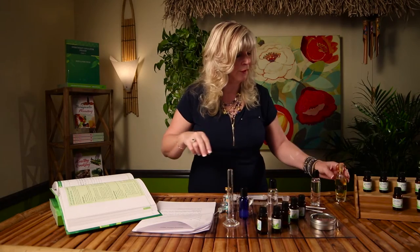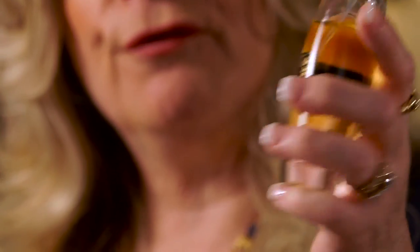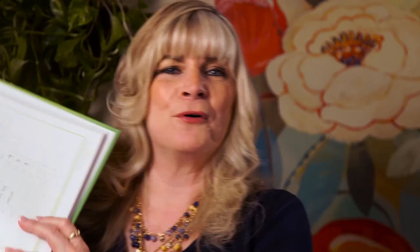Here's one I made called Citrus Bliss — I added about 23 essential oils to that particular fragrance, so it's a very beautiful blend. It's in a glass bottle and has been aging for several months now. You get to play with that and be creative when you're doing your blending. Have fun with it, don't forget to make notes using your aromatic blending form. There's a sample of it in your book on page 123.